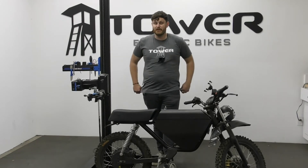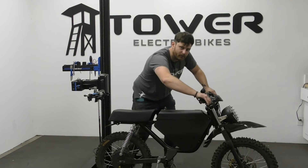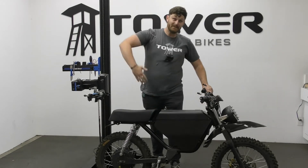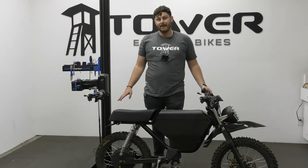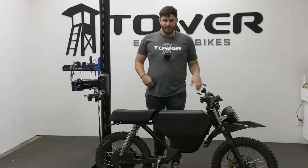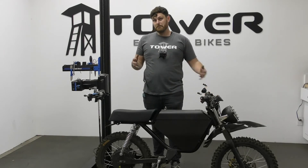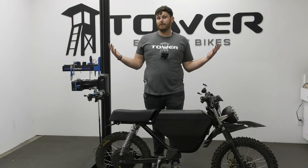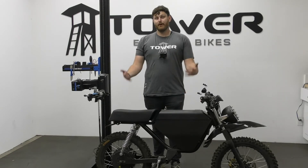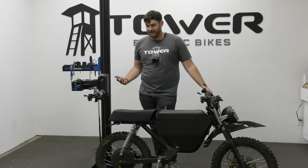Another thing to consider is body posture and geometry. You probably envision yourself hunched over looking cool like a racer, but one thing a lot of people don't think about is that's the position you stay in the entire time you're riding. Maybe fun for riding around the block or on dirt a little bit, but if you're looking at this as your daily commuter, being hunched over may not be what you're looking for. We've had a few customers say they didn't really think about that when they bought the bike and wished they had.